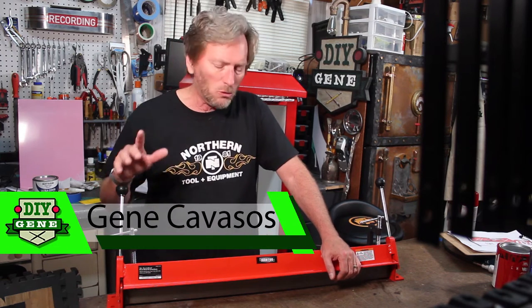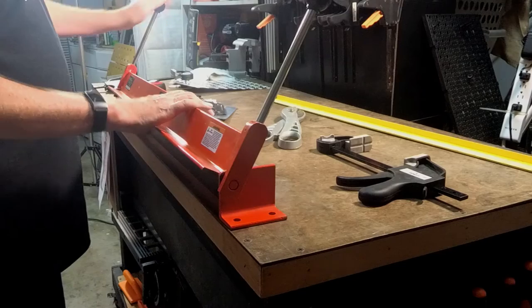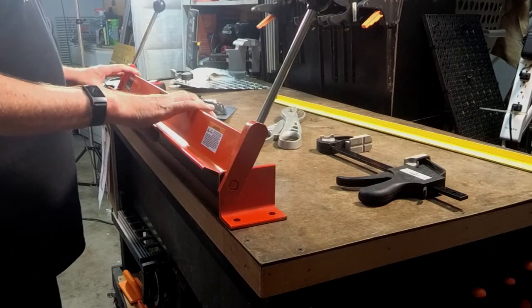Hi, I'm Gene Cavasis. I'm going to do a review on the 30-inch Ironton Metal Bending Brake from Northern Tool and Equipment. They sent it to me for a project I'm working on, and I was absolutely thrilled when Northern Tool reached out and wanted to partner on a couple of videos. Northern Tool has been in business for over 40 years, and I've been a customer of theirs for over 20.